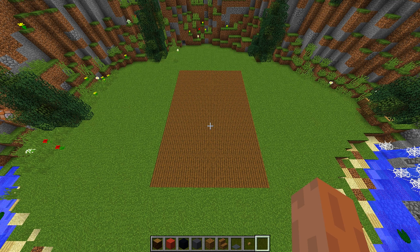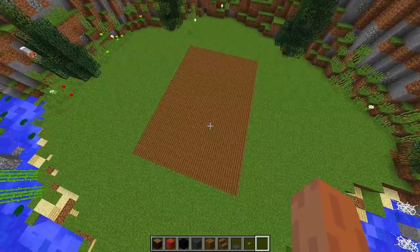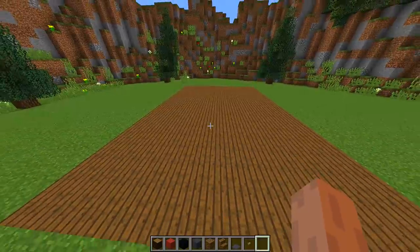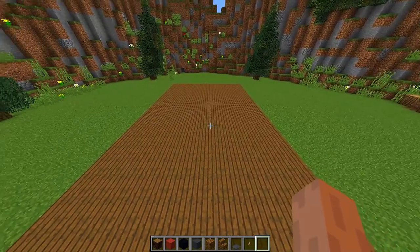Once you have found the area where you want to build your home cinema, the first thing we need to do is fill out the floor. I have already done that and I have chosen spruce planks as the floor block for my cinema room. Now we are going to work on the walls.